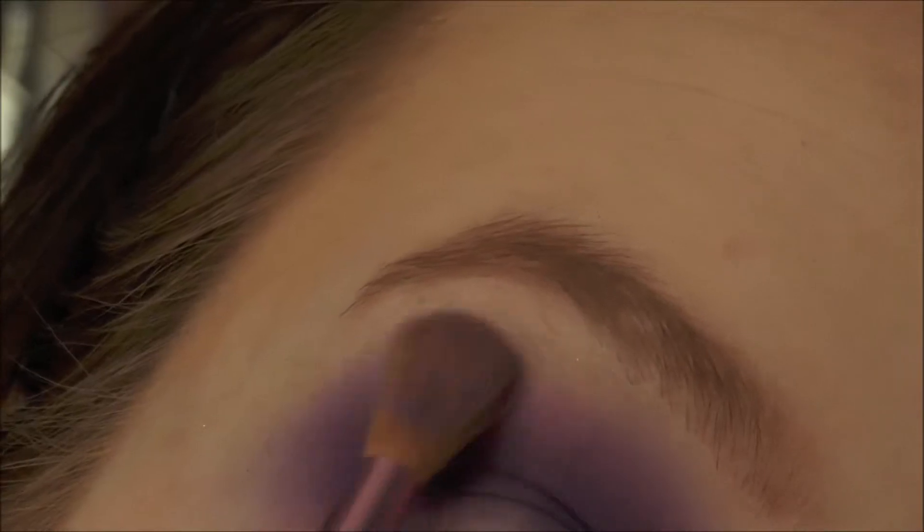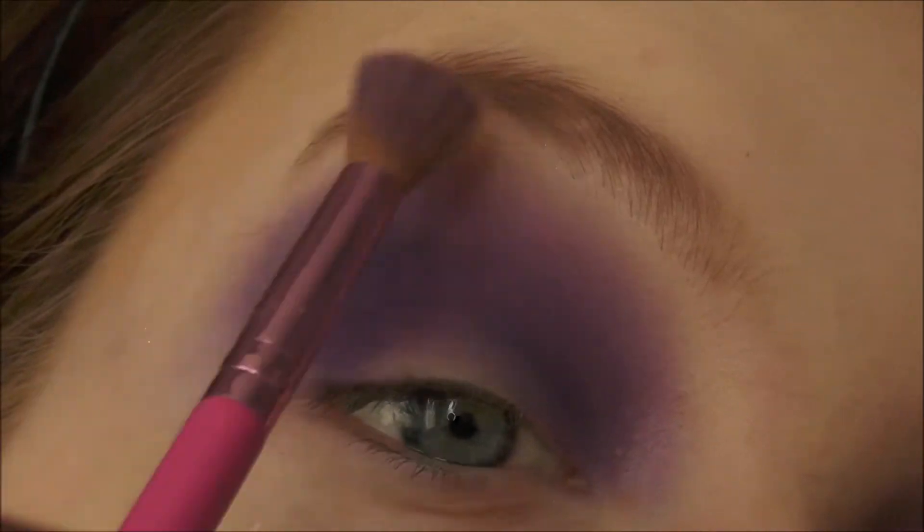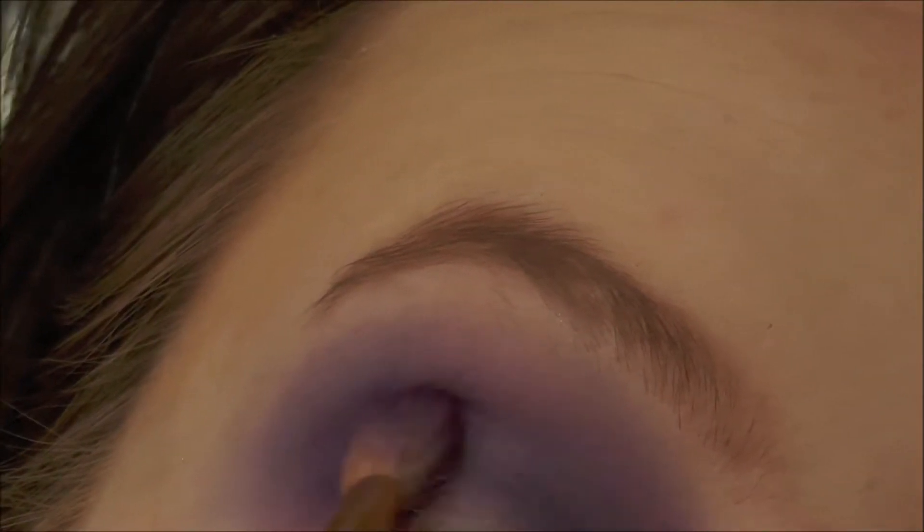Now taking the lightest purple colour and blending out the edges of the other shades with that colour. Then dipping back into the other shades used just to bring the vividness of the purple back.